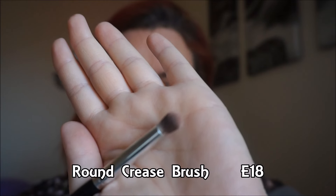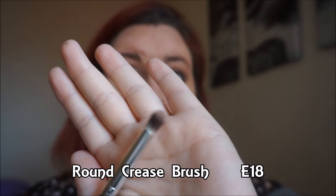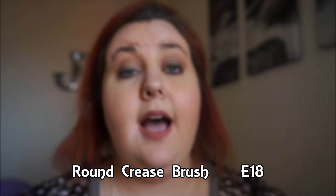The round crease brush, number E18, is for the eye crease and for blending. I used it to do my transition color and crease color today and it did a good job — it's soft enough and small enough to get into that crease. I personally feel like the staple of really good eye makeup is a good crease brush or blending brush and a transition color.